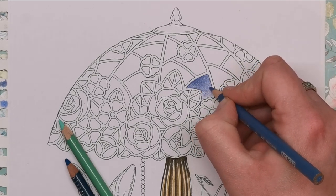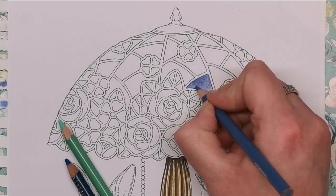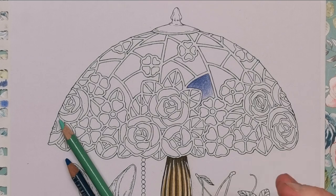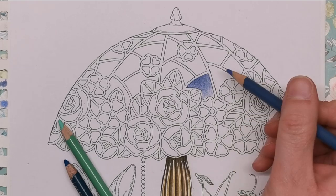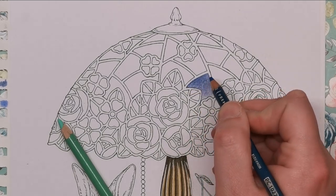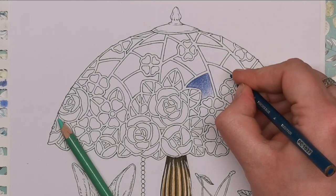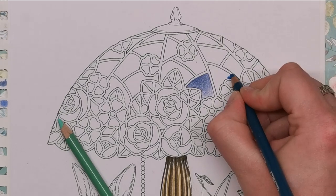You can use odourless mineral spirits or a colourless blender pencil if you want, but I like to do it with the pencils themselves as it doesn't take anything away from the vibrancy of the pigment. That will be one section and I might do another periwinkle one nearby - just mix them up. With peacock blue, instead of starting dark right at the top, let's say I would start dark over on one side, so I'm not going in the same direction of gradient every single time.